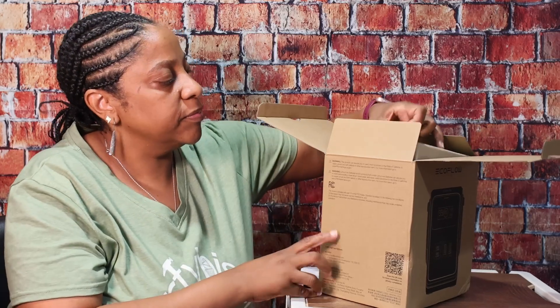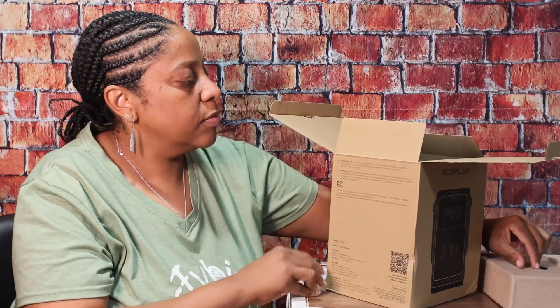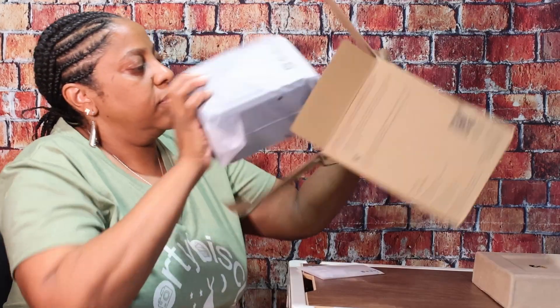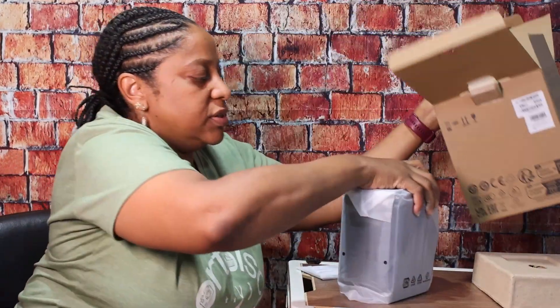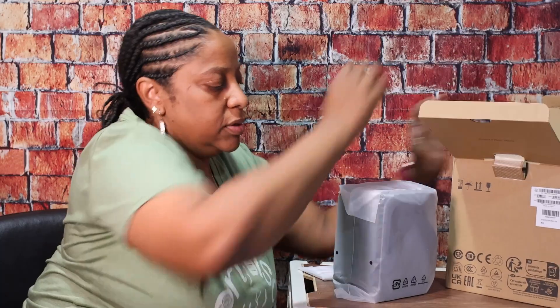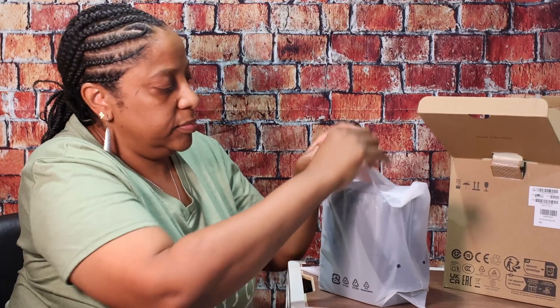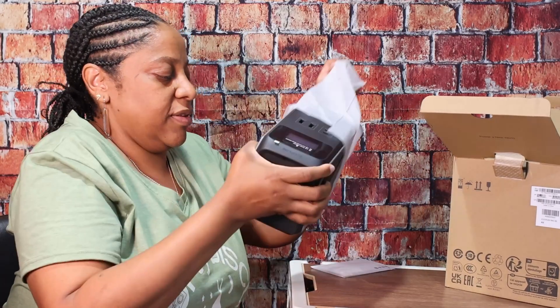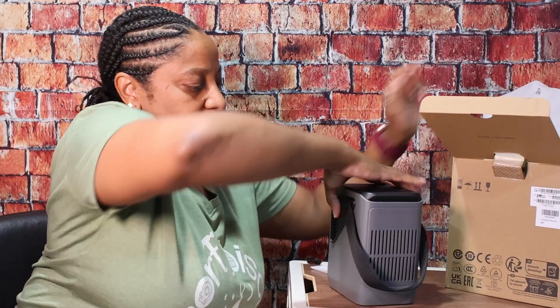Manual on top, and just the unit inside. And this is it.